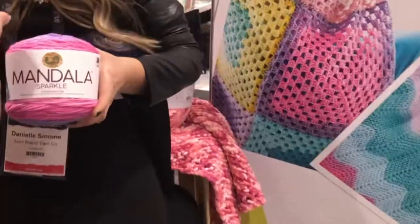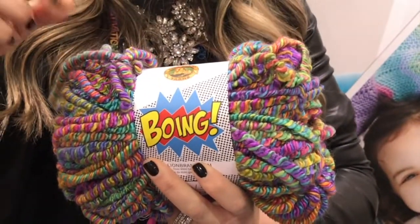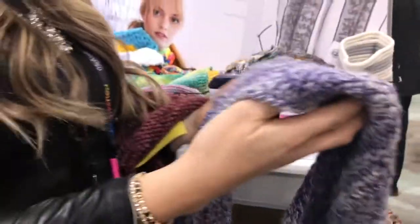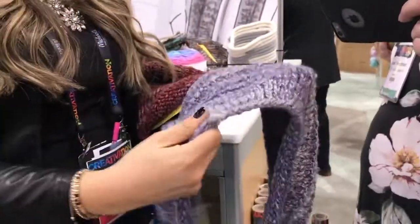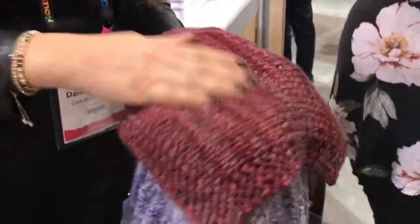If you're looking for something a little bit more obscure and fun, this is our Boing. It has a lot of really great stretch. Here's a cowl made out of it — if you compare the skein to the actual fabric it creates, it's very deceiving. But it has this really nice, stretchy, fun elasticity to it.